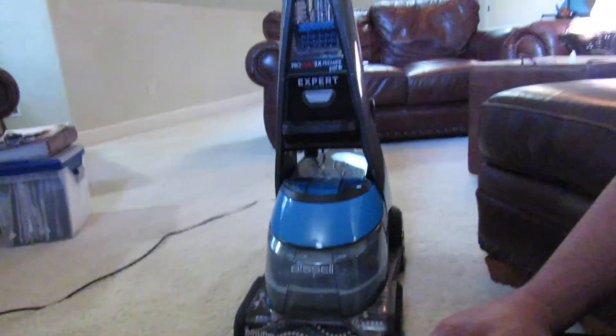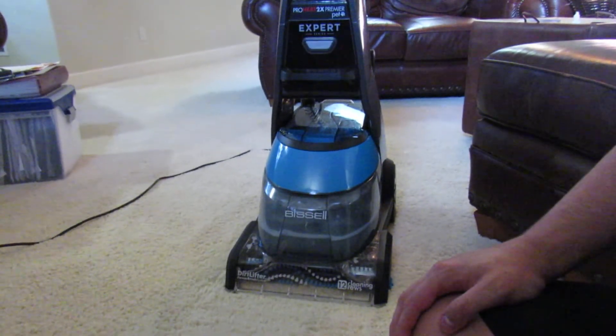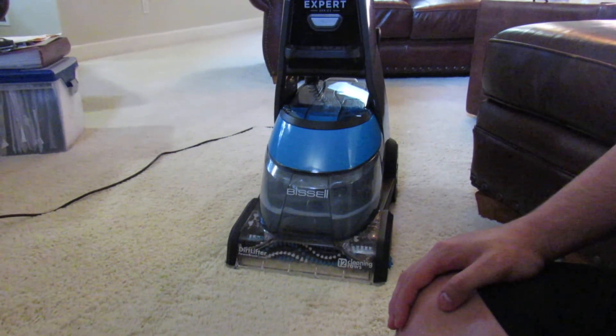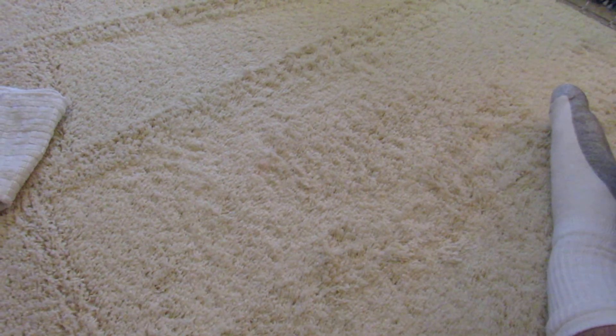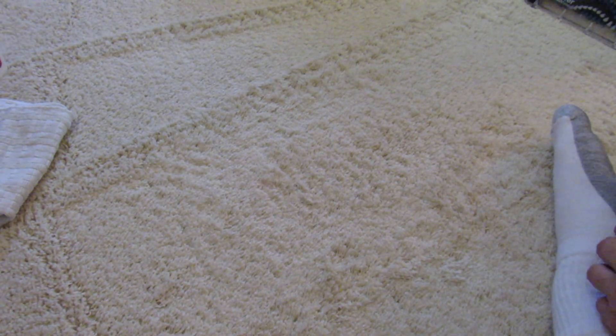I highly recommend the Bissell Deep Clean — any upright deep cleaner from Bissell. The ProHeat 2X Premier Pet is a very nice machine. It deep cleans very, very nicely. That's it — I'll see you guys soon.